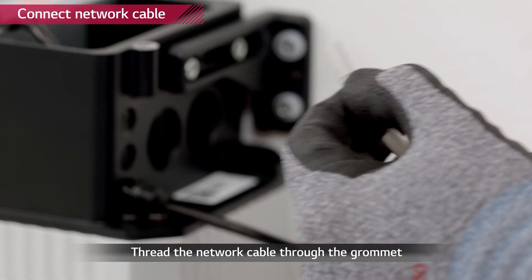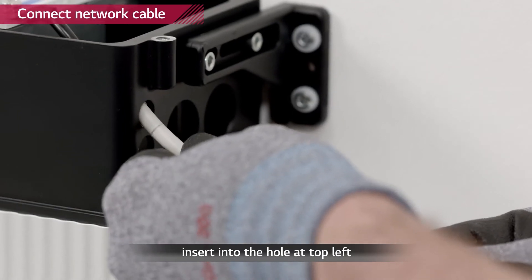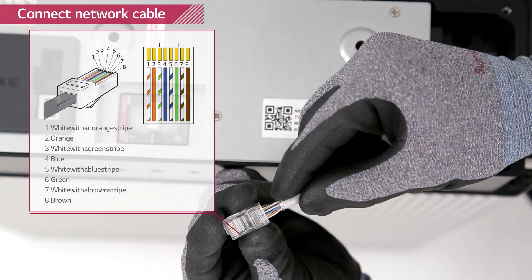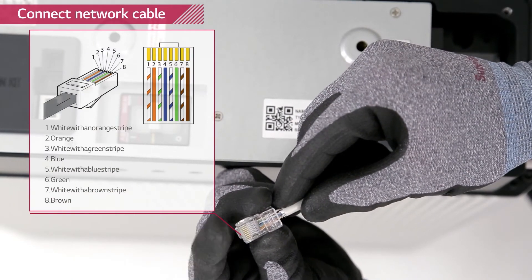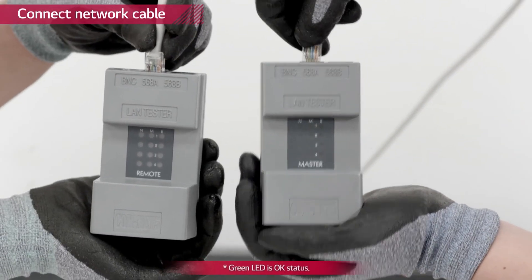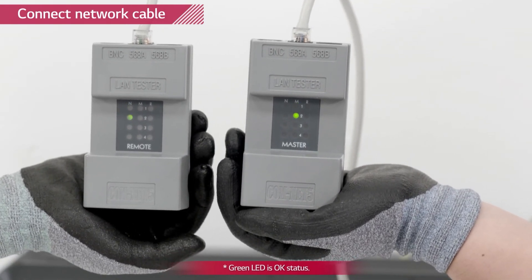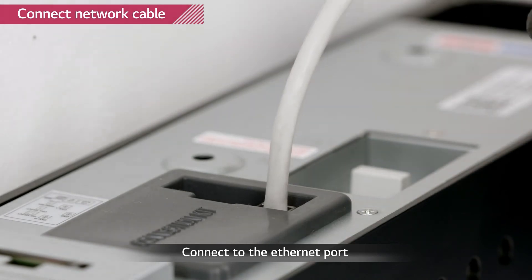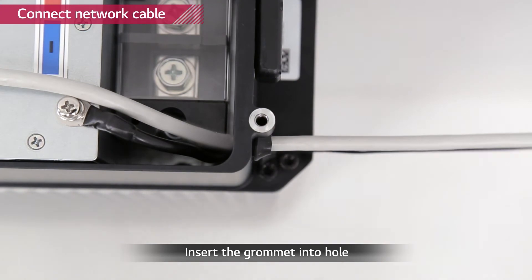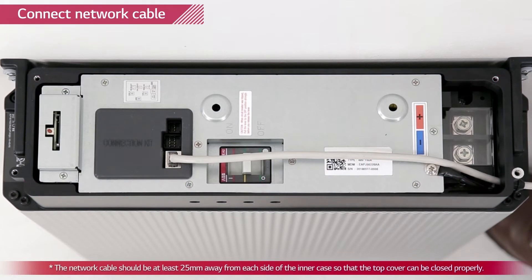Thread the communication cable through the grommet and then through the top of the three small holes first. Before attaching the RJ45 plug to the cable, use a wire stripper and network crimper to attach the plug. Checking the LAN cable is optional — if available, use a LAN cable tester to see if the cable is faulty. Connect it to the communication port of the battery pack and push the grommet into the hole. To prevent the top cover from pressuring the cable, it must be kept 25 millimeters from the inner case.